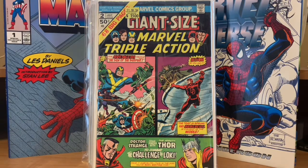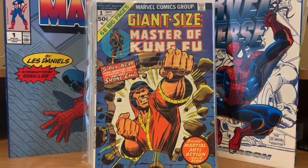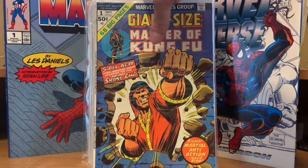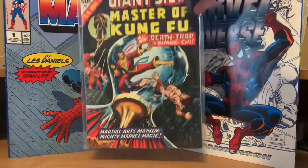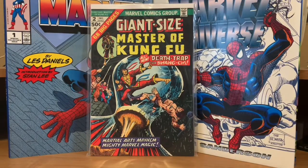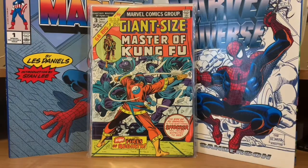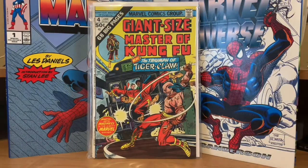Now we're into the M's. Giant Size Master of Kung Fu number one — these are all new stories. Then Giant Size Master of Kung Fu number two. I didn't really buy Master of Kung Fu back when it came out in the 70s, so it was a big thing to track these down. This was before they were talking about making a Master of Kung Fu movie too, so now all of these are higher priced. Number three, and then number four — I think that might be the first appearance of Tiger Claw. He got up to number four.